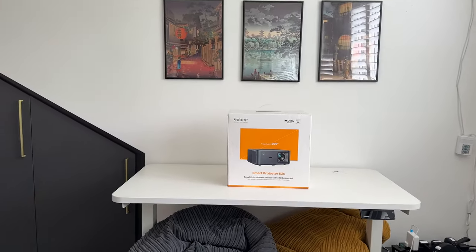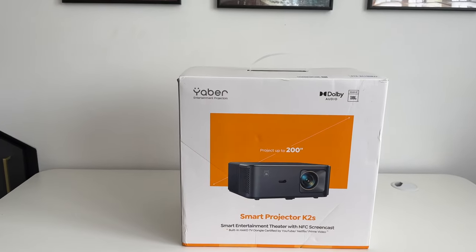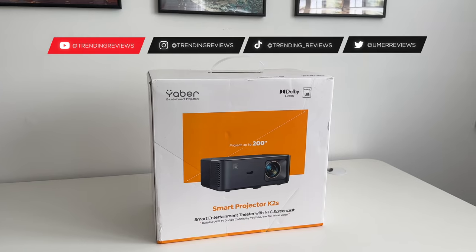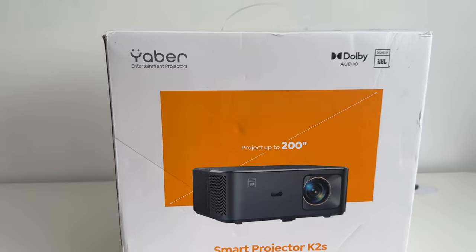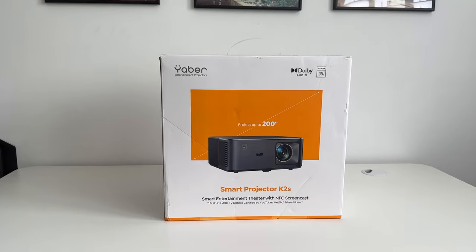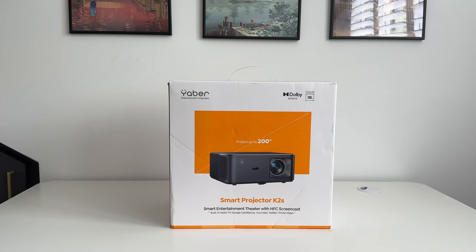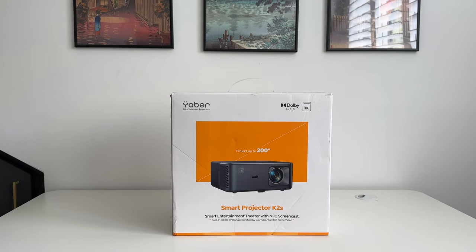This is the Yeba K2S, the latest release projector. I've reviewed a couple of Yeba projectors in the past, which I'll link in the description. This can project all the way up to 200 inches, but I'm going to be projecting it around the 100 to 120 inch mark. Check the description for the latest pricing information, links, specifications, and any discount codes.